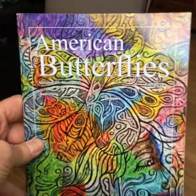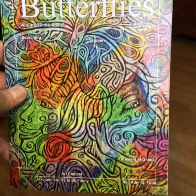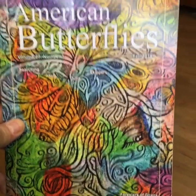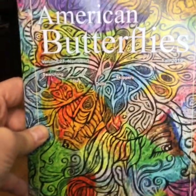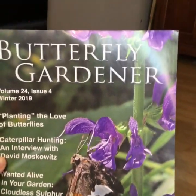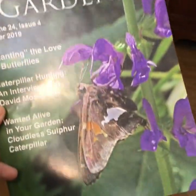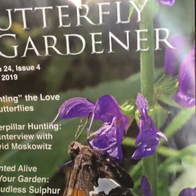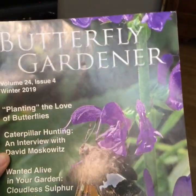One of the magazines you get through them is called American Butterflies. This comes out a couple times a year — it's a good magazine with really good information and a lot of topics about specific butterflies. Another one you get with membership is the Butterfly Gardener, which also comes out a couple times a year. You get both as part of your membership through the North American Butterfly Association.